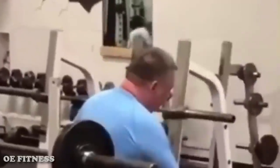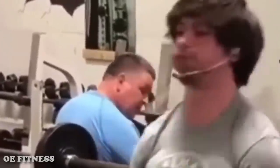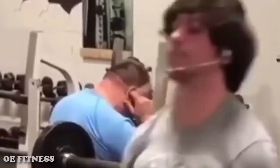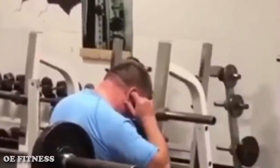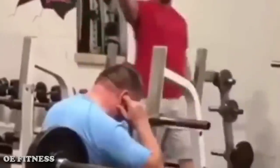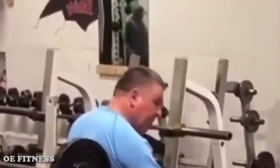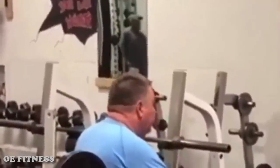Here you can see a young guy in front who's deadlifting and a man in the background who's annoyed by the noise of his deadlift. He covers his ears and he will never step a foot in this gym again. What do you think about this situation?